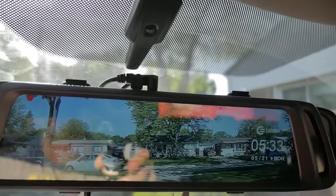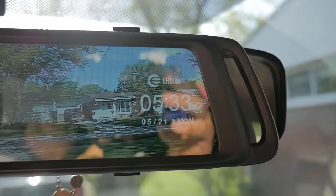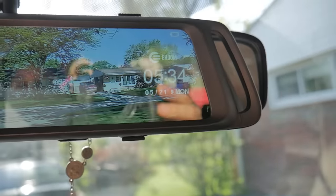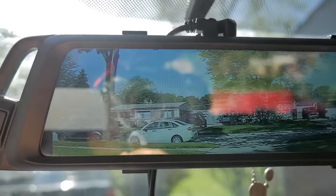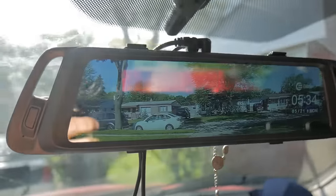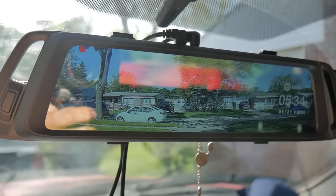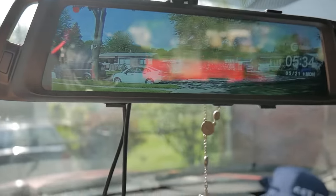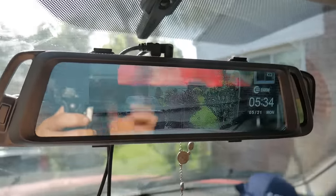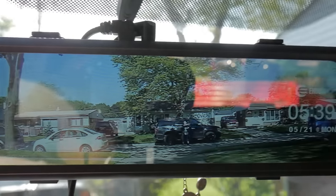All right, we turned it on and right there you're looking at the back camera. There's your time, your date, and your day. Over here there's a red light blinking showing it's recording, and that's the view you're getting — it's a pretty wide view of what's behind you. If you want to go to the front, just swipe, and that takes you to the front camera. This rear view camera does give a wide angle.